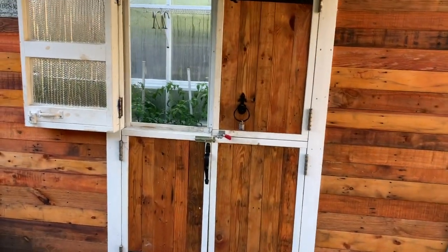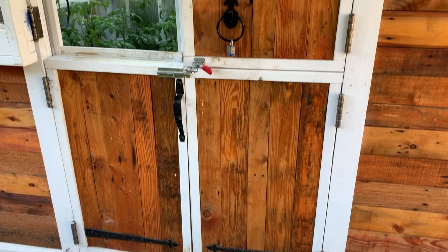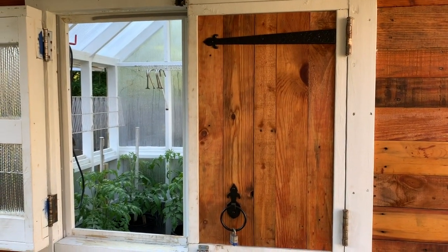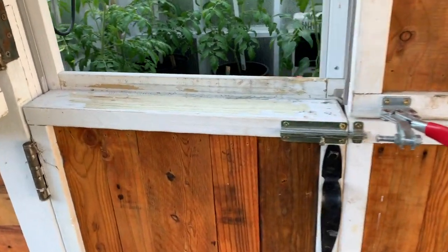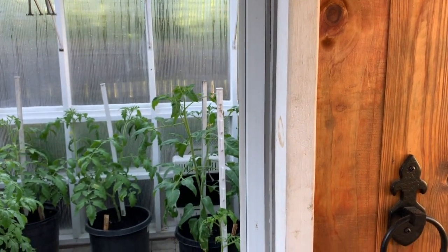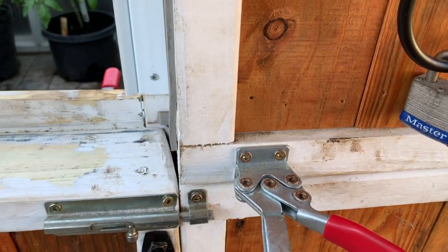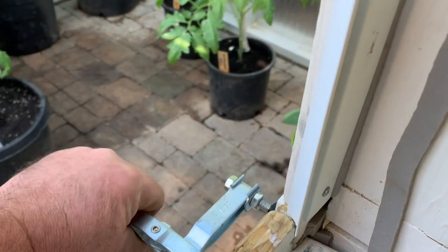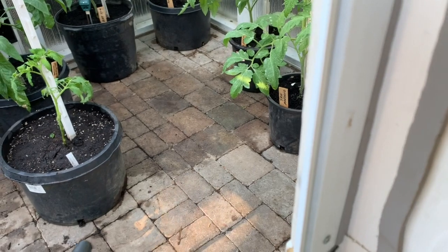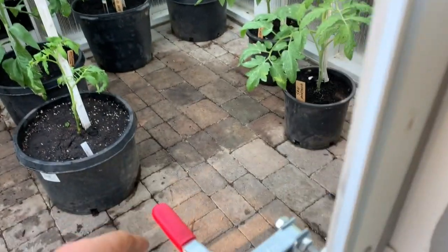Then I built Dutch doors — the top opens individually and the bottom opens individually, but they all open together to go in and out with something big. In most cases I just leave one door open and the other stays bolted. The door hardware I got at Harbor Freight — excellent little gadgets. You can lock the door fairly simply: just push the lever and it locks down.